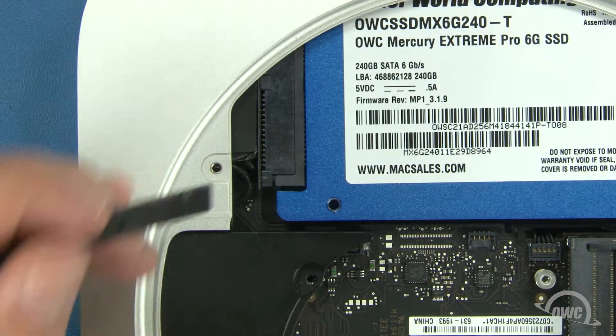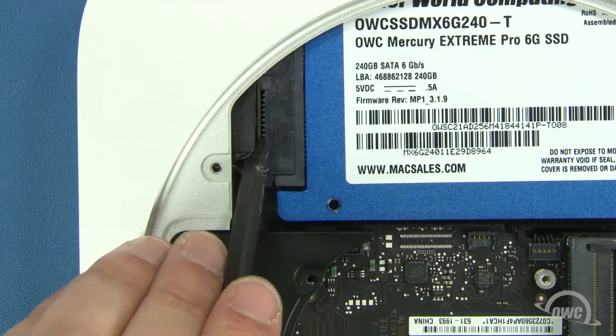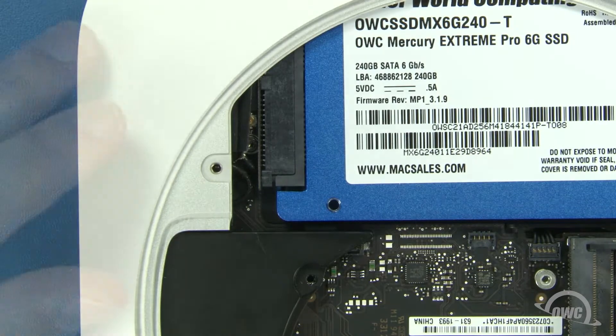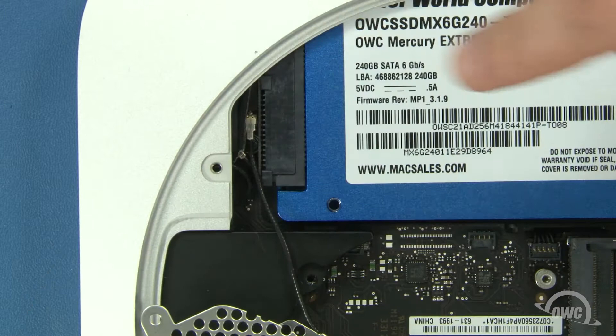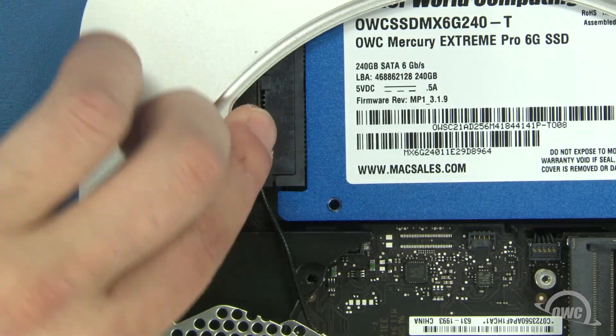To reattach the connector on the airport antenna to the connector on the board, simply pull the cover back, line the connectors up, and press them together. You can then replace the cover.